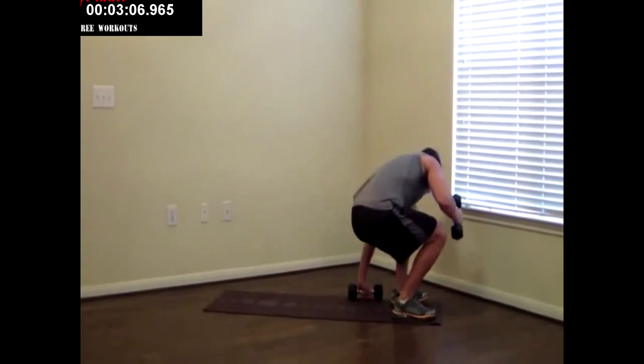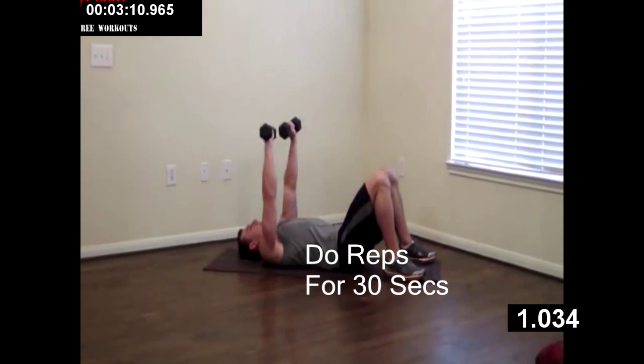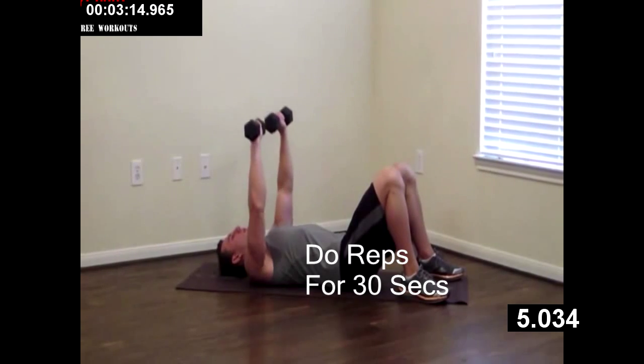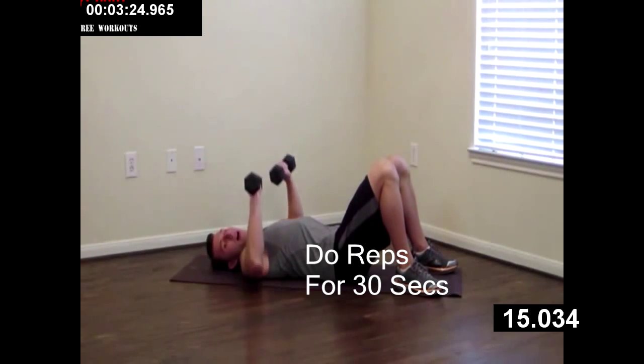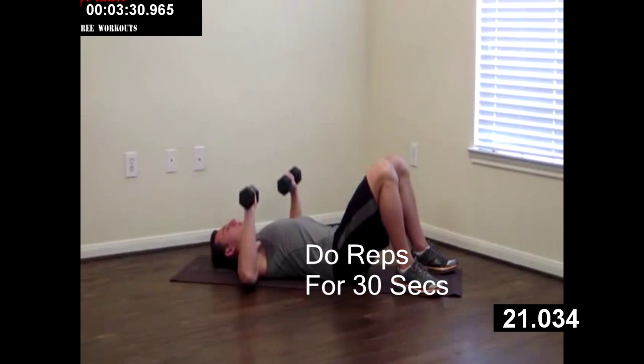Now we're hitting the ground. Keeping your dumbbells. Feet are flat. We're going to do a lying chest press, pressing the dumbbells all the way up and gently kissing the ground with the back of our arms. Back up. Breathe — all the way up, all the way down. Five more seconds on this one. One, four, three, two, one. Good.